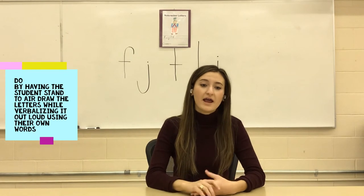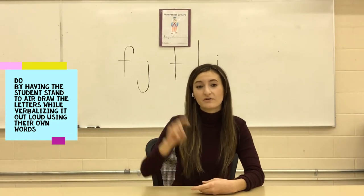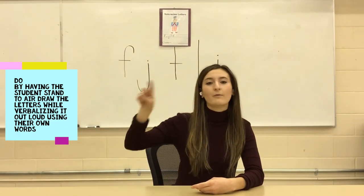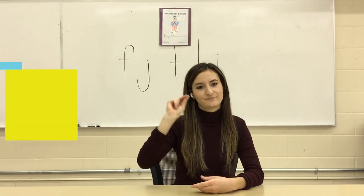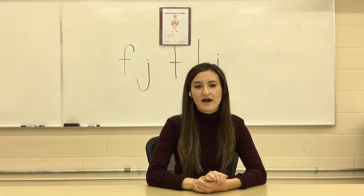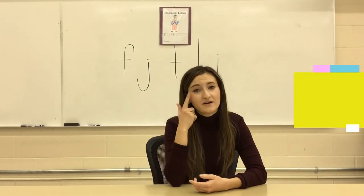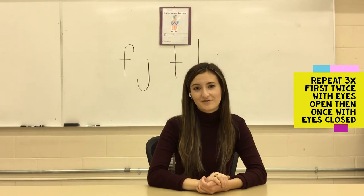Next is do. Air-draw the letters to your child or student by standing with your back to the child, and draw a large letter in the air with your pointer finger or with your alligator chompers. Have the child stand to air-draw and verbalize out loud how to form the letters using their own words. Repeat this twice with their eyes open and then once with their eyes closed.